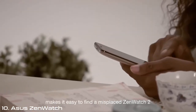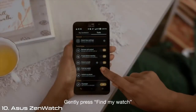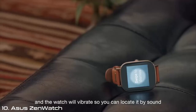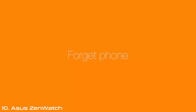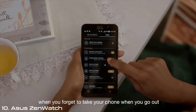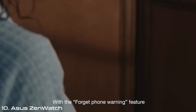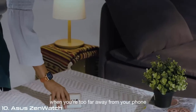Find My Watch makes it easy to find a misplaced ZenWatch 2. Gently press Find My Watch, and the watch will vibrate so you can locate it by sound. With the Forget Phone Warning feature, you can receive alerts on your watch when you're too far away from your phone.